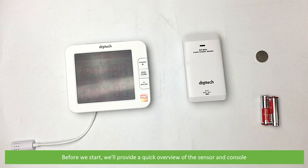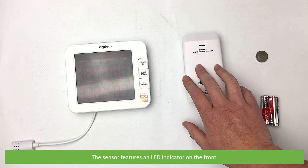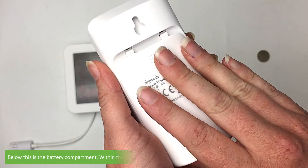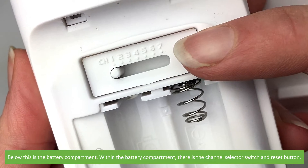Before we start we'll provide a quick overview of the sensor and the console. The sensor features an LED indicator on the front. On the back there's a keyhole hook for mounting the unit to a wall. Below is the battery compartment. Within the battery compartment there is the channel selector switch and reset button.